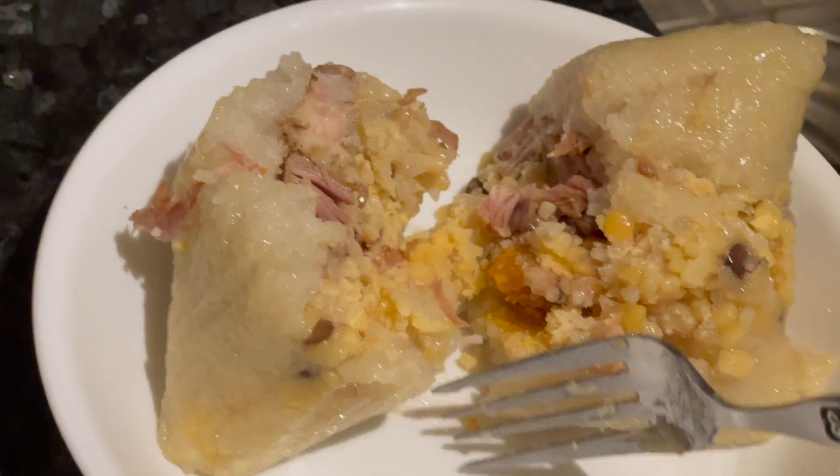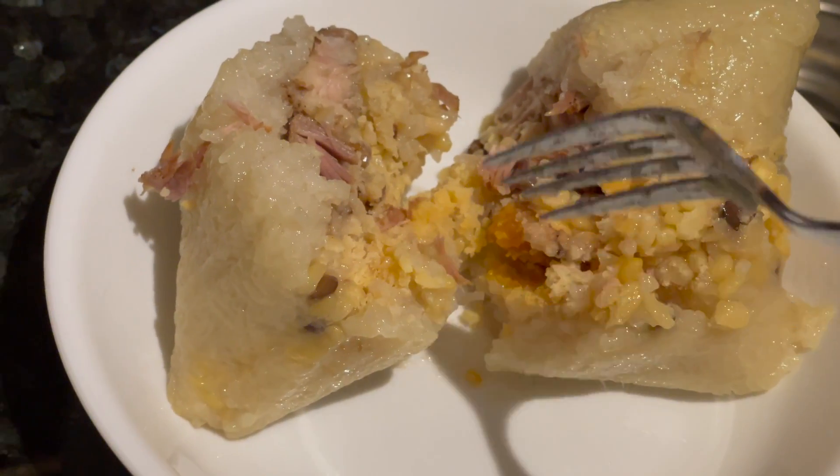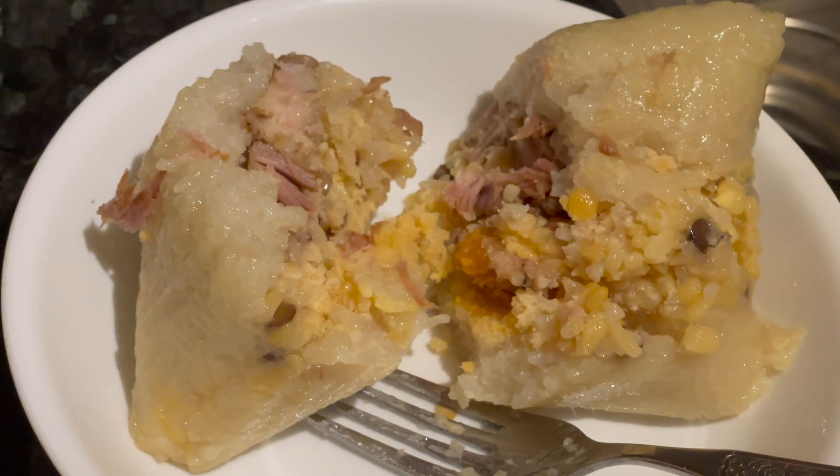Mmm! Oh, that's so good! Oh, man. My grandma used to make me these 50 at a time. Oh, I miss her so much.